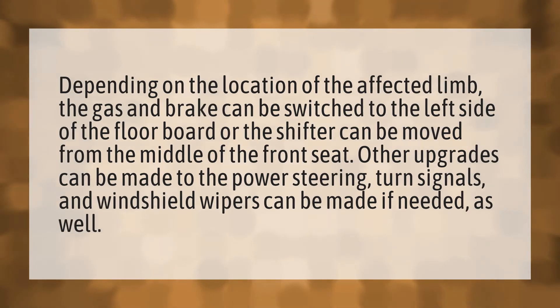Depending on the location of the affected limb, the gas and brake can be switched to the left side of the floorboard, or the shifter can be moved from the middle of the front seat.